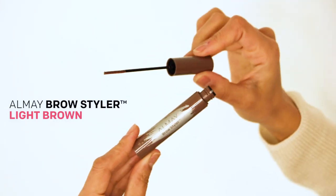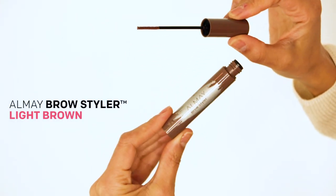Next, I'm setting my brows with the Brow Styler in shade light brown, because we're gonna do a fun color today on my eyes, so I figured the brows could stay a little subtle.